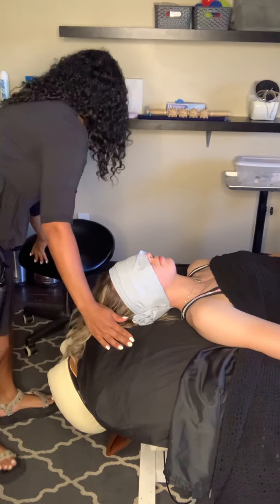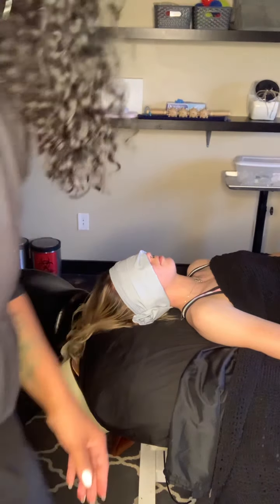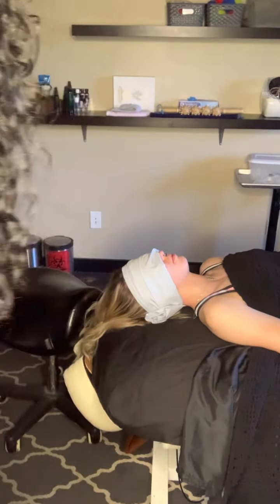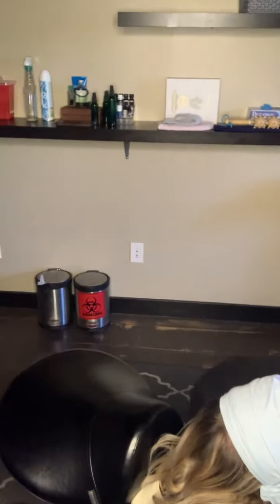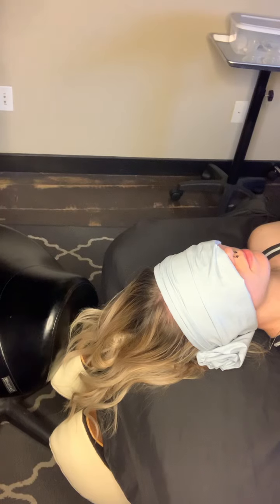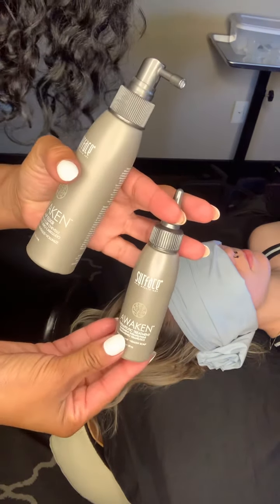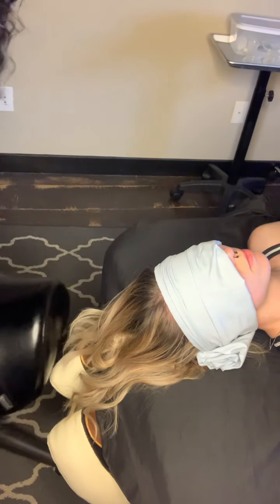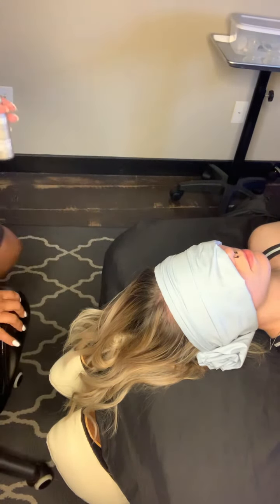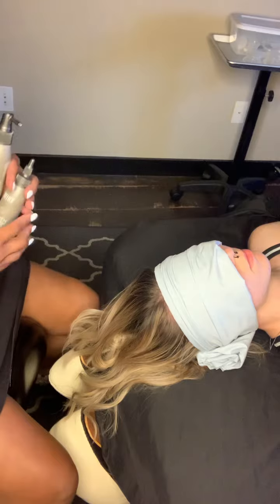I'm going to show you now how to do the scalp facial. For the scalp facial, you are going to use our surface product from the Awaken line — the Awaken elixir as well as the therapeutic treatment. These are also available downstairs to sell. The main ingredients in them are eucalyptus and cayenne pepper, which really help the scalp feel revitalized and rejuvenated.